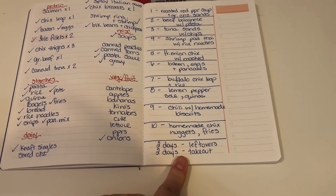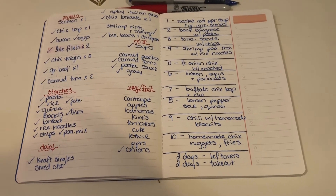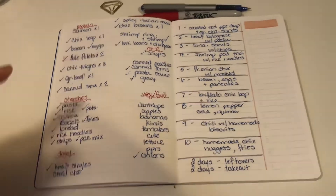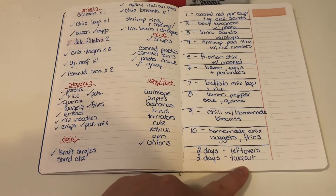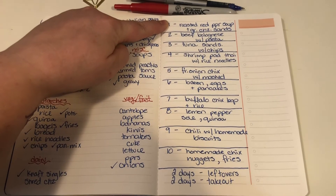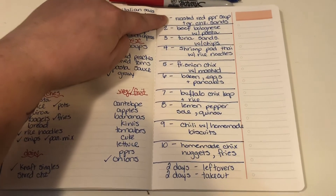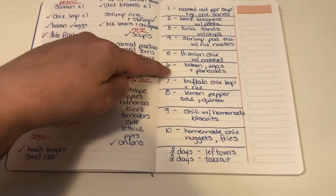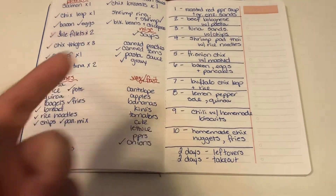I've got two days of takeout and two days of leftovers built in. I don't assign meals to specific days because that doesn't work for us — if I don't feel like tuna, I'll swap it out. I use the menu and check things off as I go. I also alternate proteins so I'm not having chicken or beef two or three days in a row — it gets boring. So I rotate: grilled cheese, then beef, then tuna, shrimp, chicken, pork and eggs, chicken, then fish, then beef sausage, then chicken again.